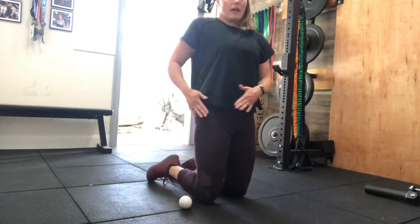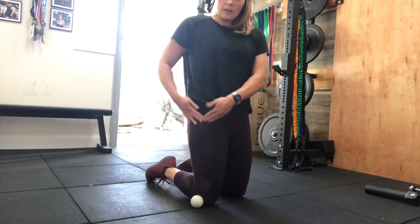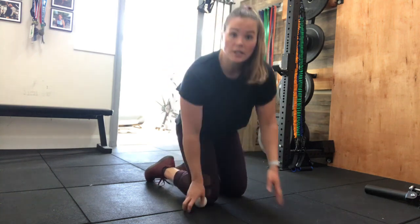Again, if we're thinking about having pockets in our pants, it's right in this square triangle area right through here. You're not necessarily wrong if you're not exactly on it, but the biggest thing with lacrosse balls, tennis balls, and all that fun stuff is to try to avoid anything that feels really bony.